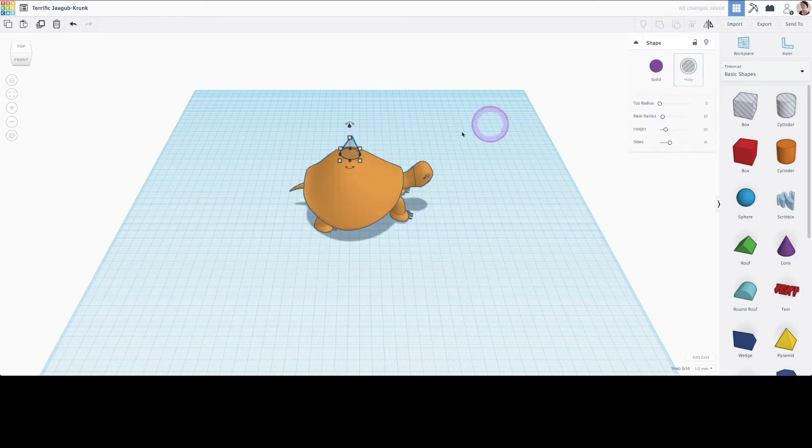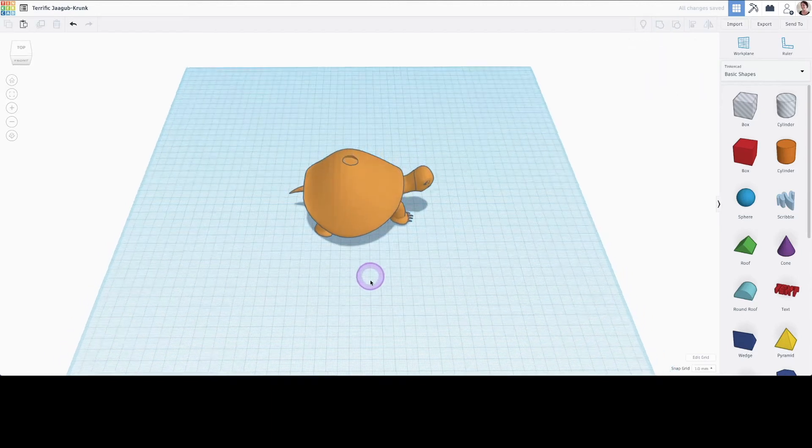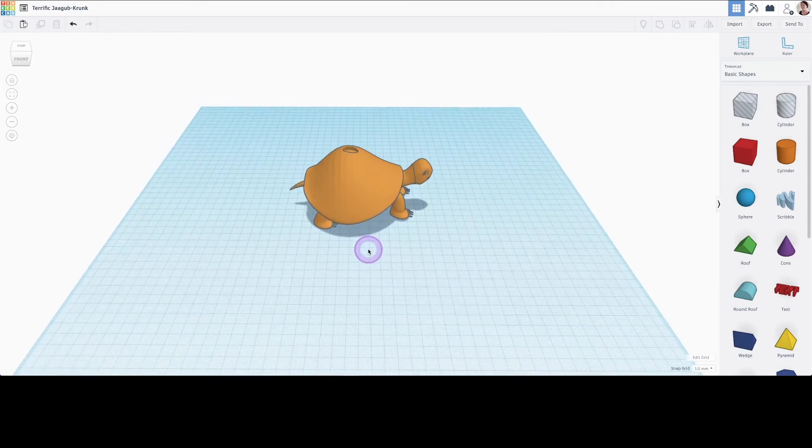However, we can also make our cone negative and combine it with our turtle. We can use this method to carve interesting designs onto our imported 3D model.